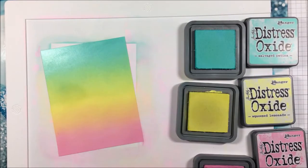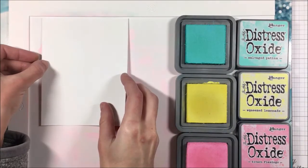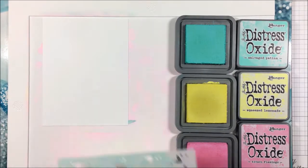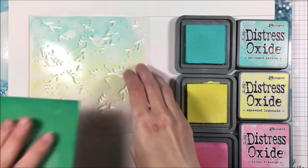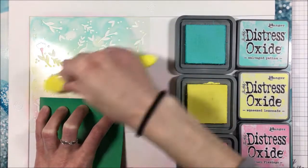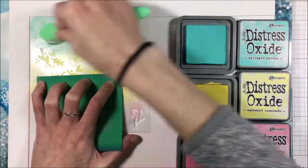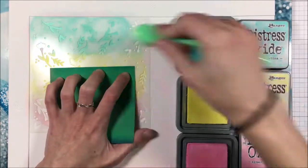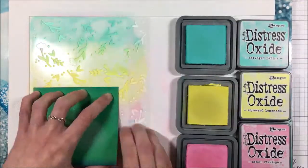I'm going to do this on two of my card panels and then set those aside to dry while I work on the other ones. With the same colored inks, I'm taking a fresh panel and going to come in with the first layer of the Spring Blossoms background stencil. I love this stencil, it is so pretty. I line it up with the LawnFawn.com at the bottom to make sure I have all of mine the right way, because this is a three-part stencil.